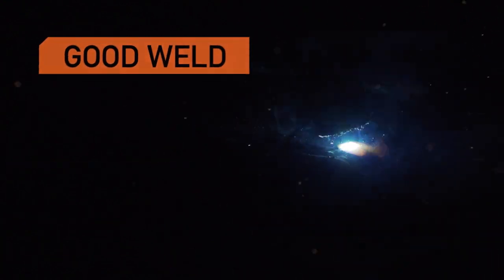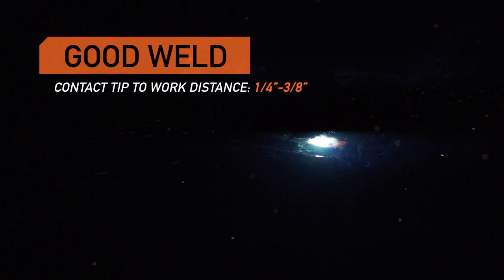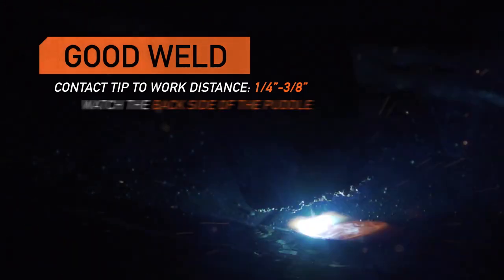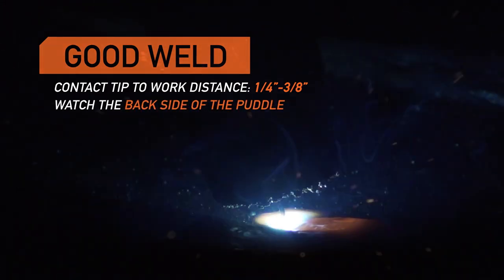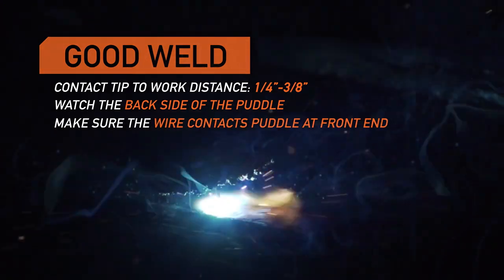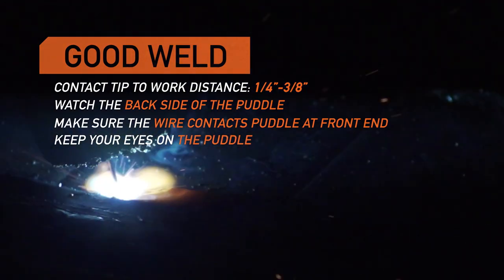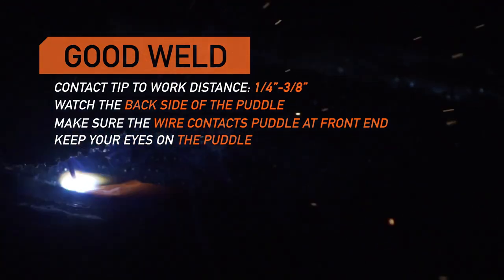Let's begin with a good weld. Contact tip to work distance is about a quarter to three-eighths of an inch. I'm actually watching on the back side of the puddle because this is a pull technique, but I want to make sure the wire is contacting the puddle at the very front end. I'm concentrating on what the puddle is doing and where the weld is actually being made.